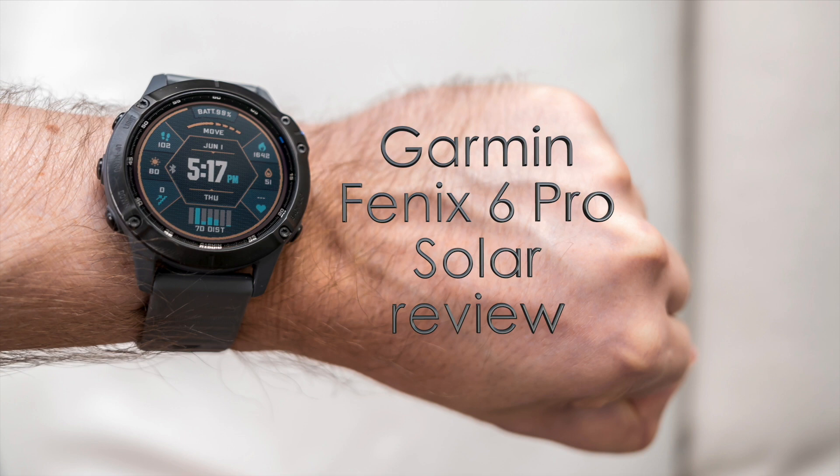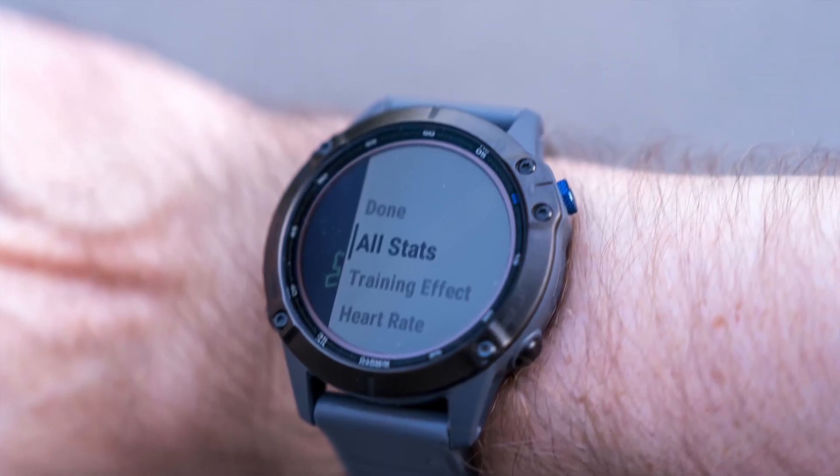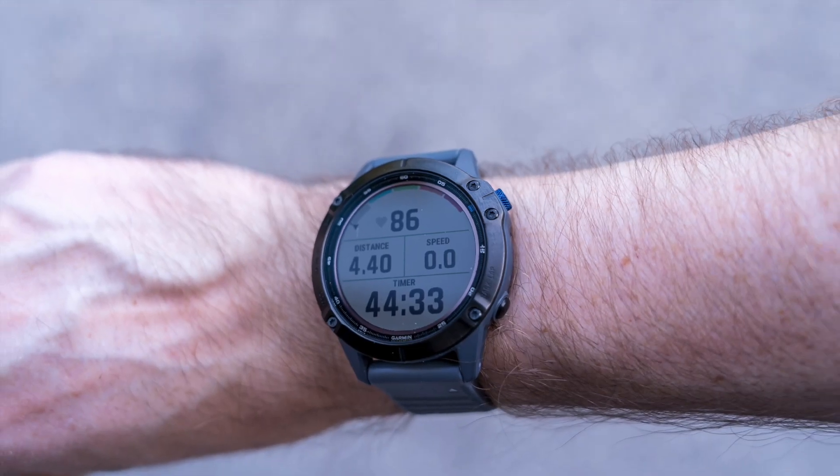Hey, Teddy K here for the Best Buy blog. In this video we look at the Garmin Fenix 6 Pro Solar, a smartwatch that takes workouts just as seriously as you would.